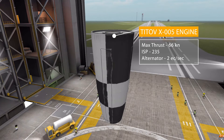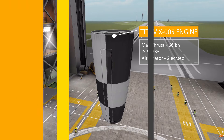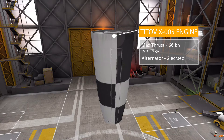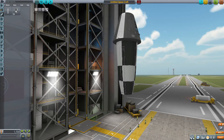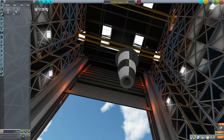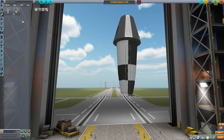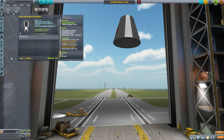The TTOF X-005 liquid fuel engine is the mainsail engine for the entire rocket, producing a max thrust of 66 kilonewtons in a vacuum, with a max ISP of 235, using liquid fuel and oxidizer, and having a built-in alternator producing 2 electric charge per second. Popping it on, you can see it's a little smaller than the standard 1.25 size, tapering down to the end with a nice rocket nozzle at the bottom, and once more having the two different variants of the V2 or bumper rocket design.